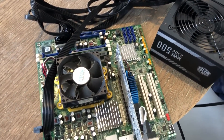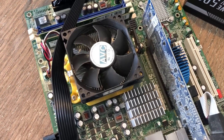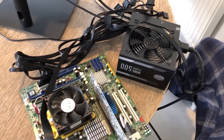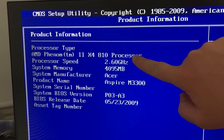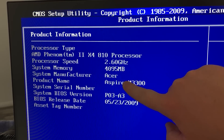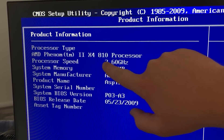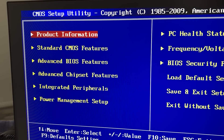I chose to test these components with the power supply I'm going to use going forward, which is a Cooler Master MWE500. It's nothing special, but it will handle these components and allow for a future GPU upgrade. I haven't hooked up a hard drive or SSD yet, as this is just a POST test. Much to my relief, the dismantled system got to the BIOS just fine.